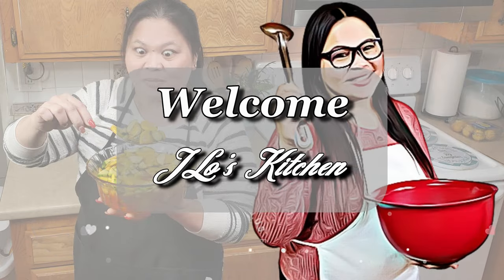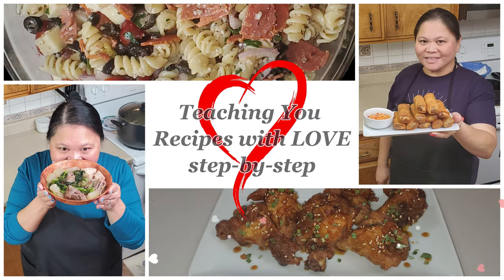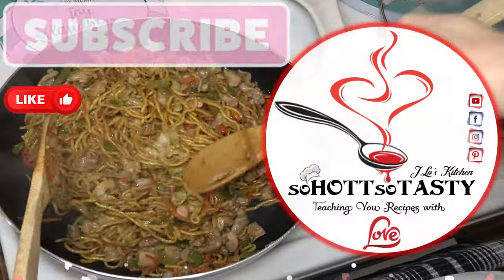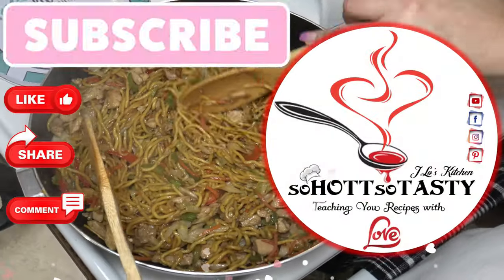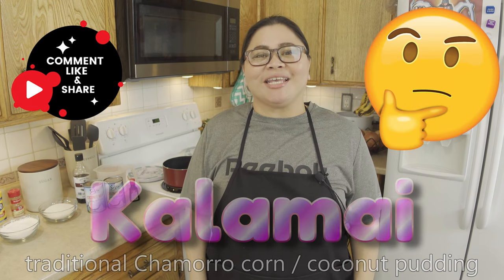Do you enjoy making desserts? I have a delicious Chamorro dessert recipe that you can add to your list. That delicious Chamorro dessert recipe is called kalamai. Is it a pudding or is it a pie? Comment below and tell me what you think it is.